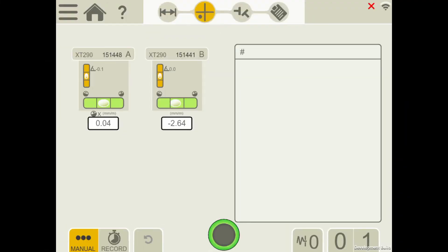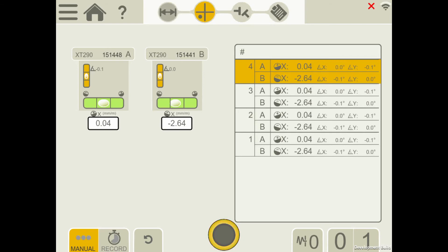I enter the measurement view where I can choose to zero set or show the true inclination. I can take my recordings, my measurement points.